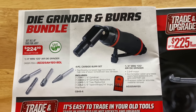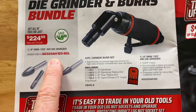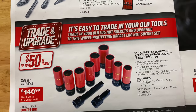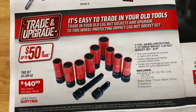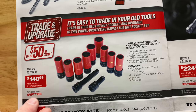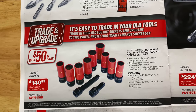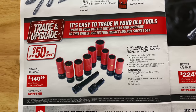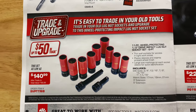Die grinder and burrs bundle kit — $249.99. It is a 120 degree quarter inch mini die grinder. Here's your part number in red. It comes with the four piece carbide bit burr set. You can also trade in your old lug nut sockets and upgrade to the wheel protecting lug nut socket set — get up to $50 trade in. It's $140.99 — remember, you have to trade in to get it for that price. It's an 11 piece wheel protecting half inch drive impact lug nut socket set, all six points, with SAE sizes 3/4, 13/16, 7/8, 15/16, 1, and 1-1/16, metric sizes 17, 19, 21, plus a three inch and five inch extension.